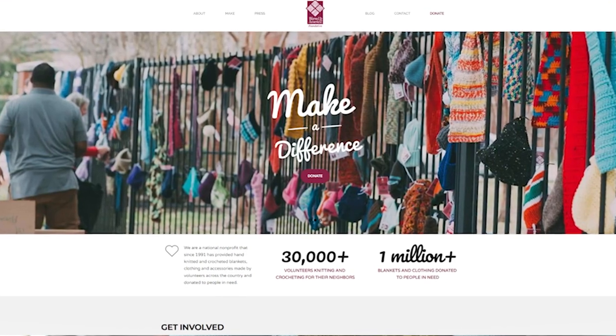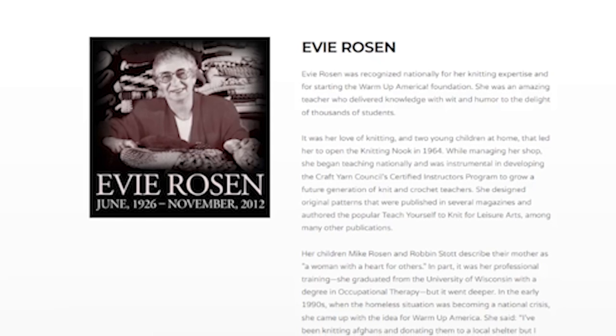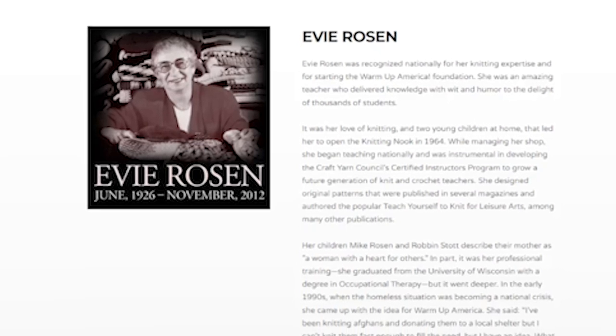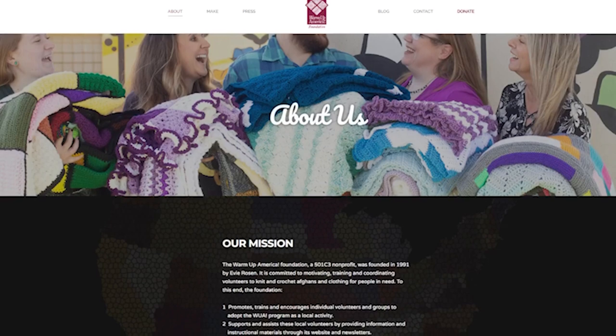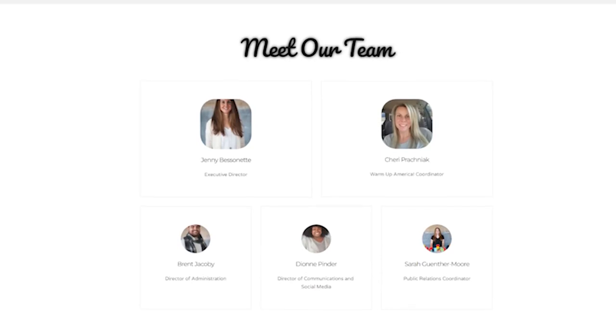Warm Up America was founded in 1991 by a woman named Evie Rosen. To this day, the foundation is still committed to motivating, training, and coordinating volunteers to knit and crochet afghans and clothing for people who need it. Their small but mighty team helps coordinate and support volunteers and serves as a collection point for donations received from around the U.S.